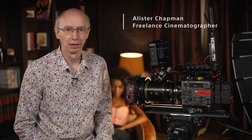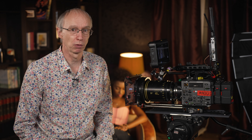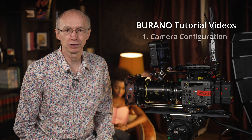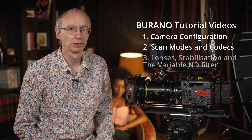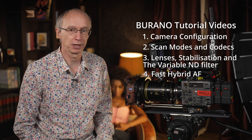Hi, I'm Alistair Chapman, and I'm here at the Sony Digital Motion Picture Centre at Pinewood in the UK to take you through some of the many different ways that the Sony Burano camera can be configured for different shooting applications. This video is one of a series of videos on Burano, so please do also take a look at the other videos for further information on the camera.